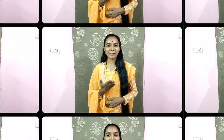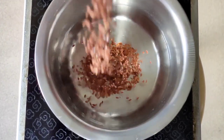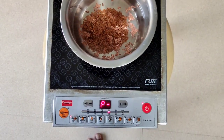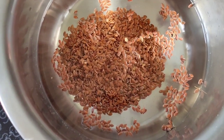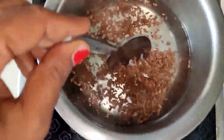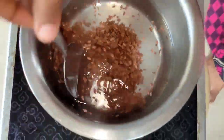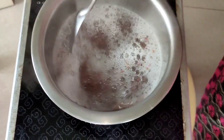How many benefits are there? Let's check the video. First in the hair pack, I am going to add 1 cup of flax seeds to make a gel-type hair pack for hair growth.